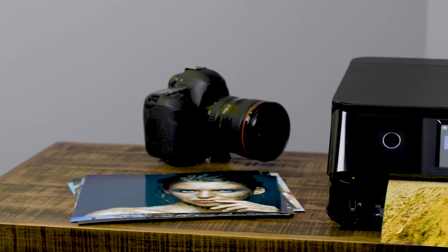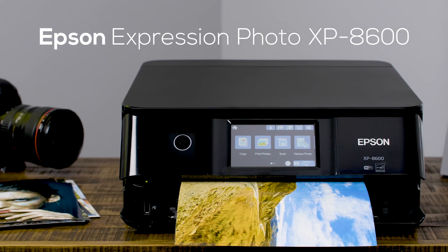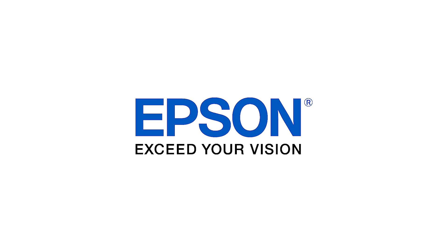You take your creative projects seriously, and so does Epson. Make your best impression with the Epson Expression XP-8600. Epson Exceeds Your Vision.